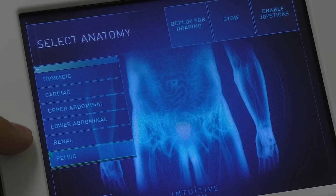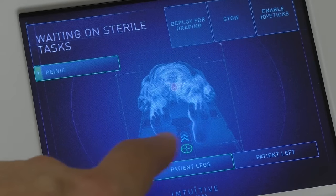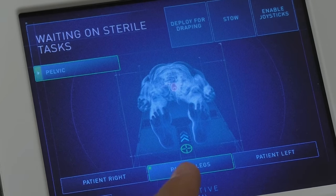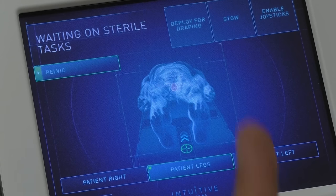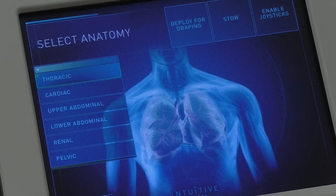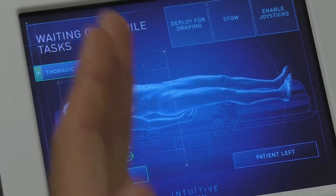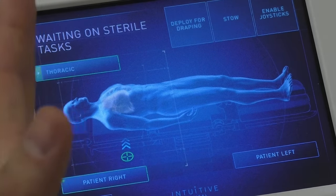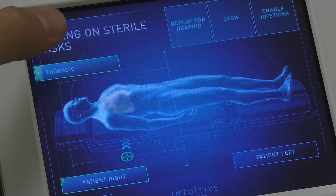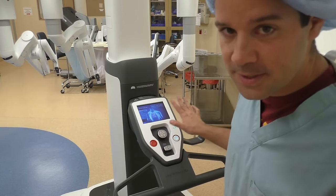This menu helps nurses know where to dock for the specific type of case. Say it was a pelvic case with the patient in stirrups — the robot is going to be coming down from the bottom, between the patient's legs. For a thoracic case like a right upper lobectomy, we're coming in on the patient's right side, directly adjacent to the patient, further up the body over the chest cavity.